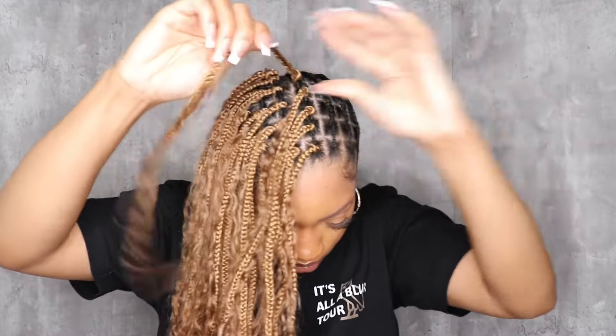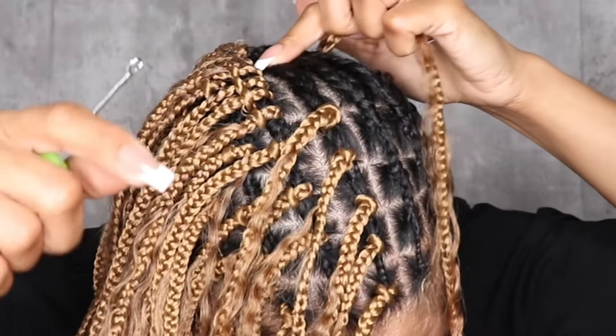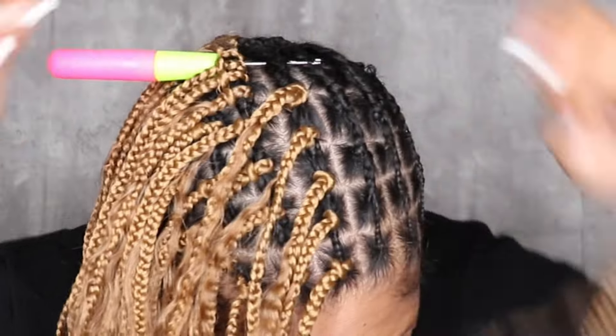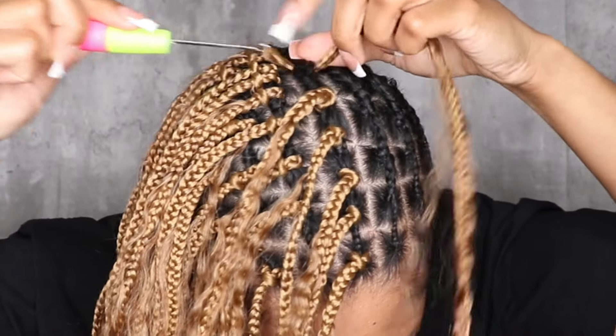For the back, there are cornrows connecting the front box braids to the back — I didn't mention that. So I'm going to do the same thing with the cornrows: just loop my braids onto those and fill it in so that you can't see anything.